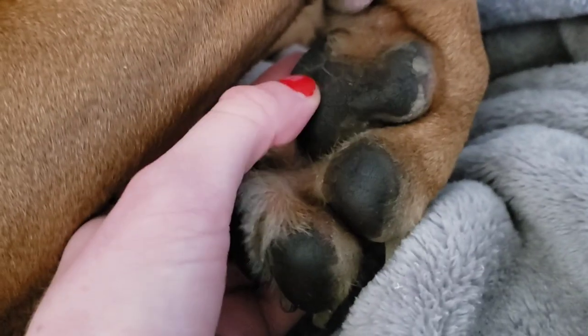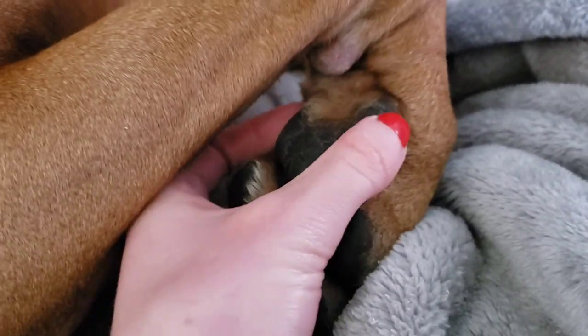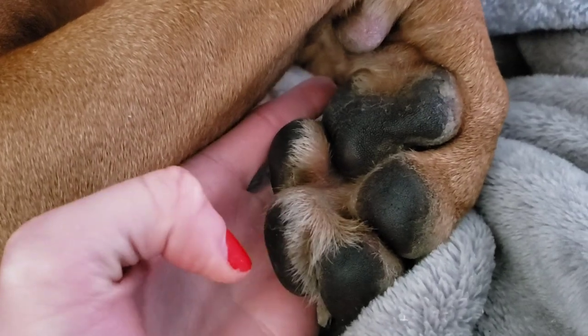This is obviously before the bath because there's some dirt right there. I do use a Musher's paw wax substance to keep their paws nice and healthy.